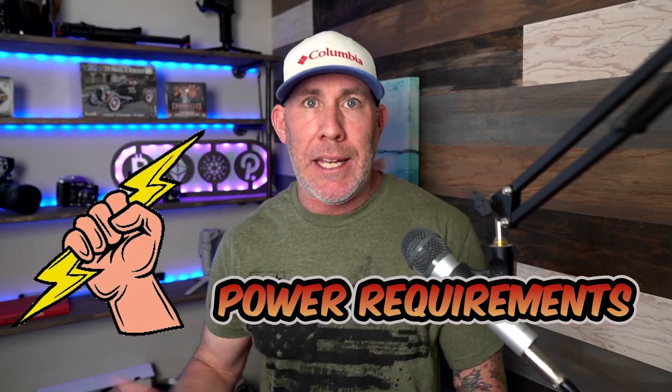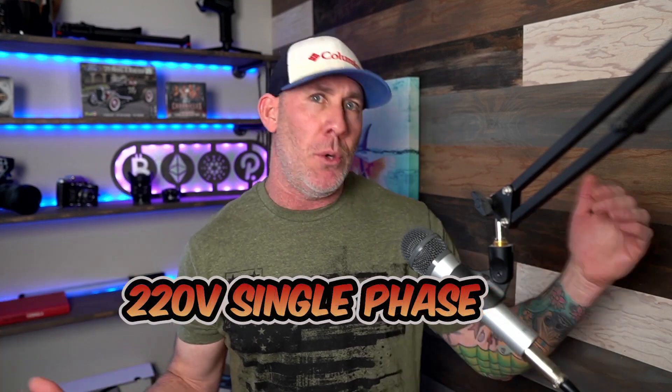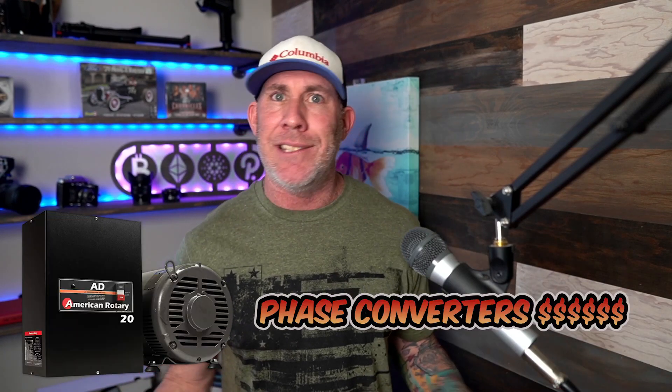Another thing to factor in is the size — dedicated spindles are much larger than a router. You might not buy a big enough CNC machine that can house a big dedicated spindle, and the stepper motors or servo motors might not be able to handle that big workload. Another thing to consider is the power requirements. Most dedicated spindles are going to be a minimum of 220 volt single phase, so if you don't have the power, you might have to hire an electrician — there's another added expense. Some of these run three phase, and if you don't have three phase, which is typically commercial, you could be looking into getting a rotary phase converter. That's going to be a huge added expense as well.